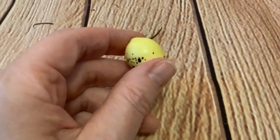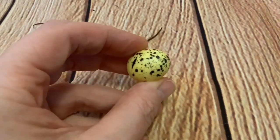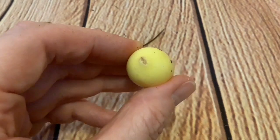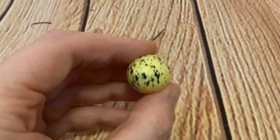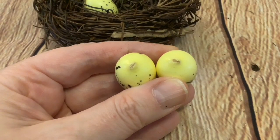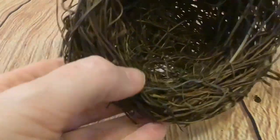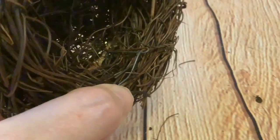They're realistic on the top, but underneath they've got this thing — I don't know what that is. It must have been part of the process of making it. It looks like some injection moulding point. They're like hollow plastic, very light, and the nest has got some sort of wire structure to hold it together.